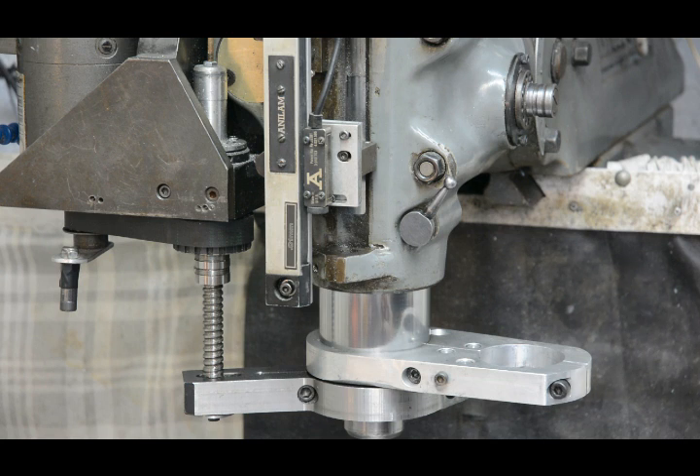Tony Foll here. This is just a short video to show a very simple and quick modification I make to a Bridgeport mill, and it probably applies to some of the clones as well. It concerns the quill lock.